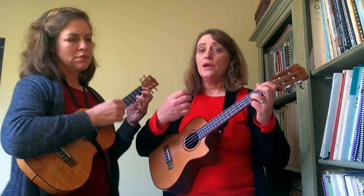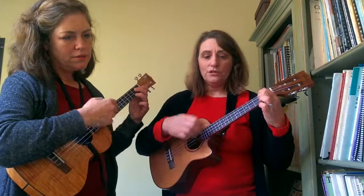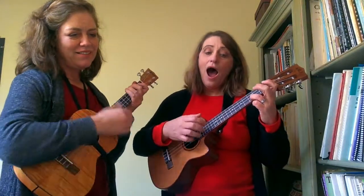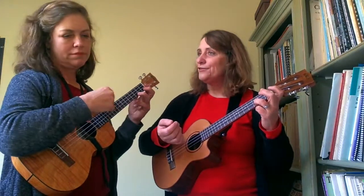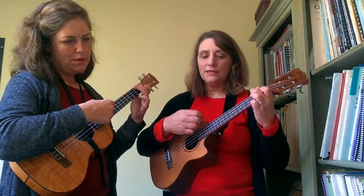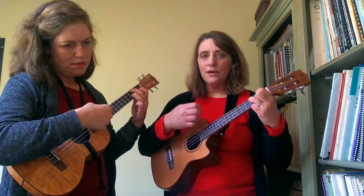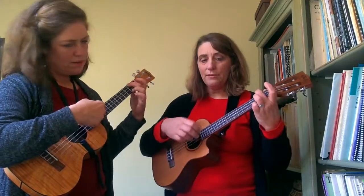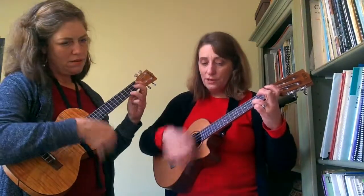We wish you a Merry Christmas. Let's do it a little slower. Okay, one two — We wish you a Merry Christmas. D7 — wish you a Merry G Christmas. We E7 — wish you a Merry A minor Christmas and a Happy New Year.